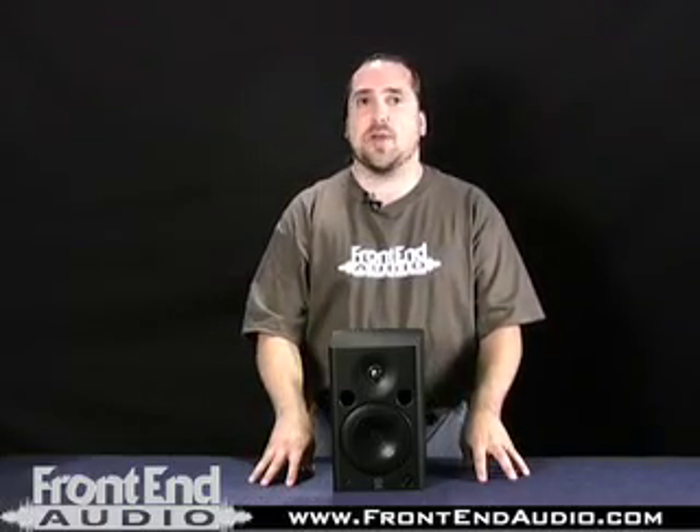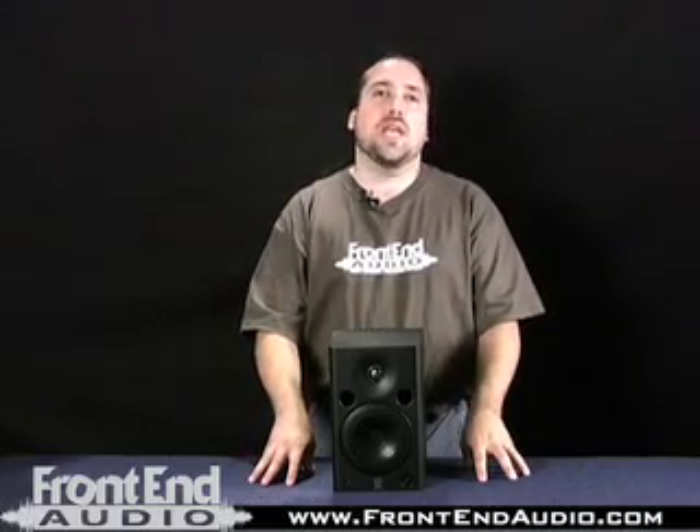The MSP-5 in a recent monitor shootout that we did here at FrontendAudio performed very well. We were very surprised with how much detail the speaker gave. It has a nice amount of low end to it as well, and Yamaha really didn't fake it — they didn't go out of their way to make it sound bigger than what it really is able to achieve.